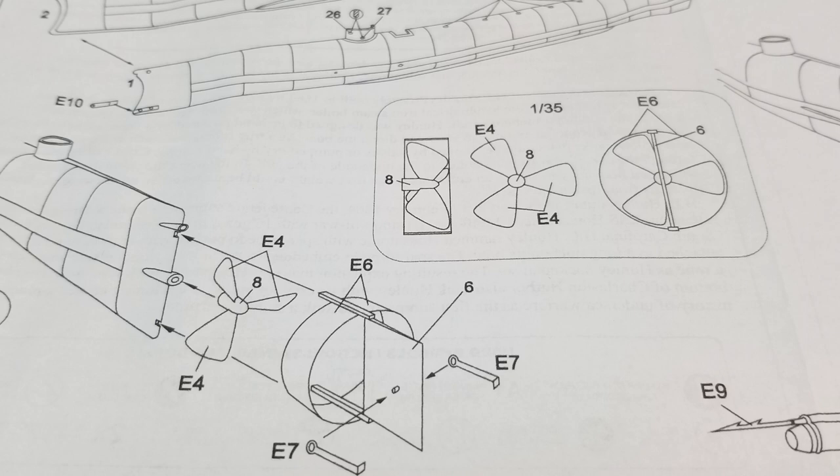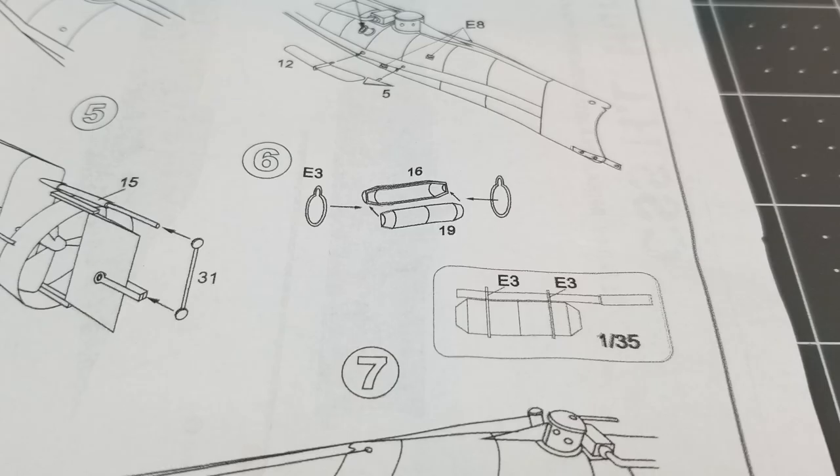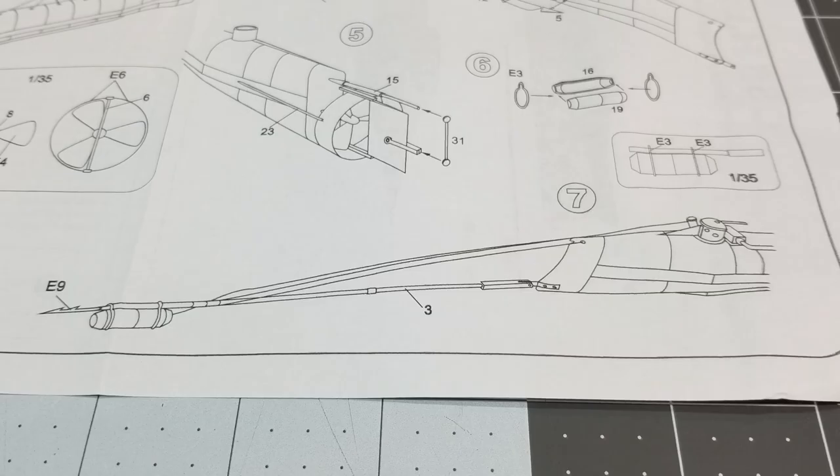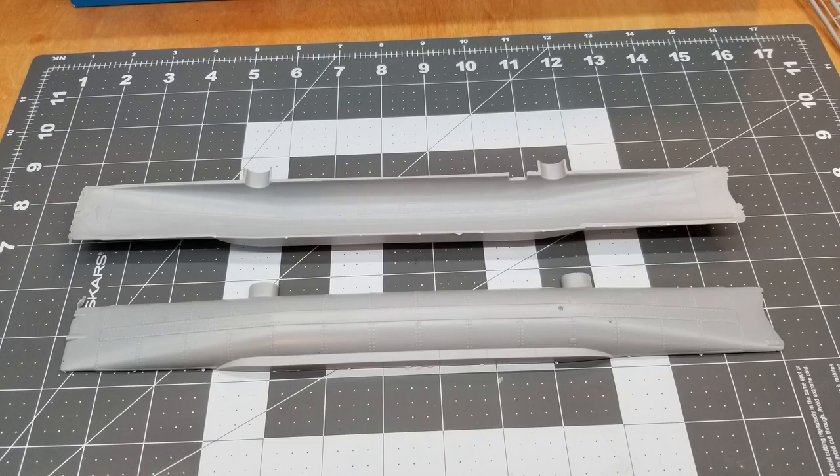We do have a lot of PE parts. The propellers are PE and the propeller guard is photo etch as well. It's not a complicated kit, however I do see there might be some issues we'll have to deal with as we get into the build. On the back of the instructions we have our color callout, and the sub was just painted black.